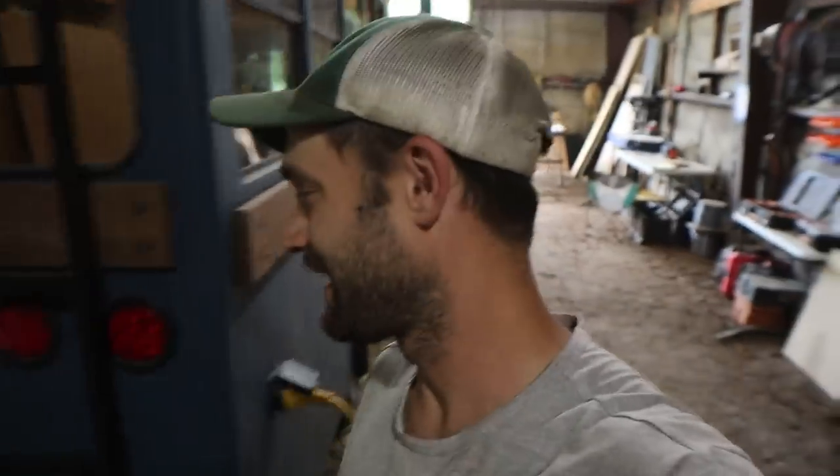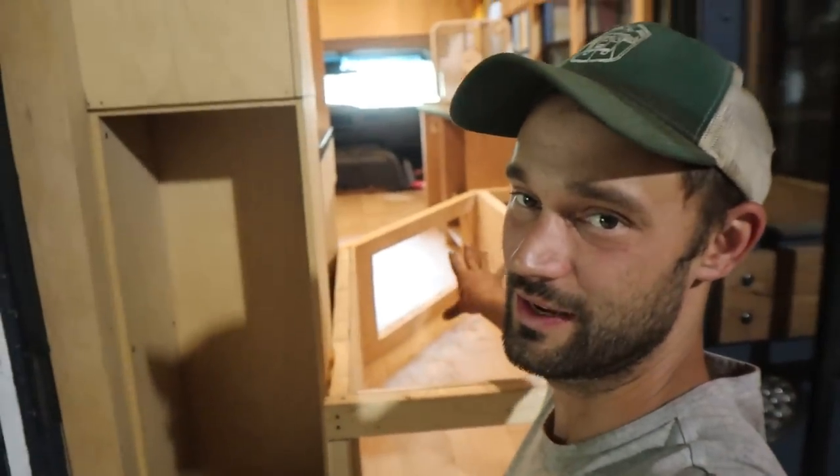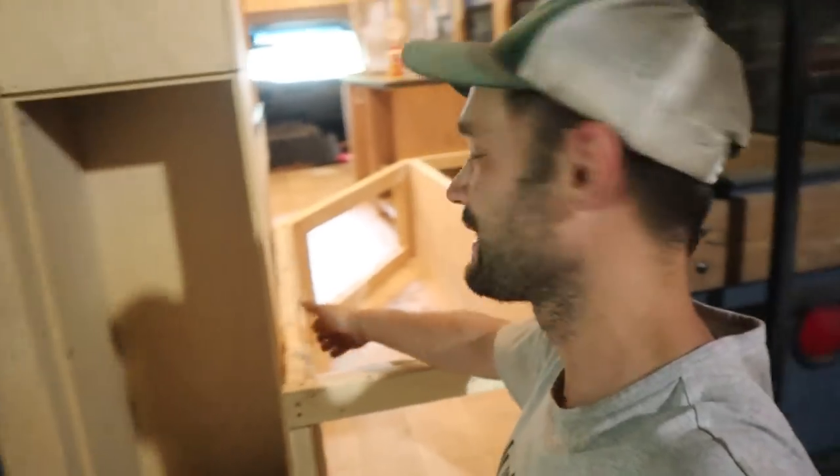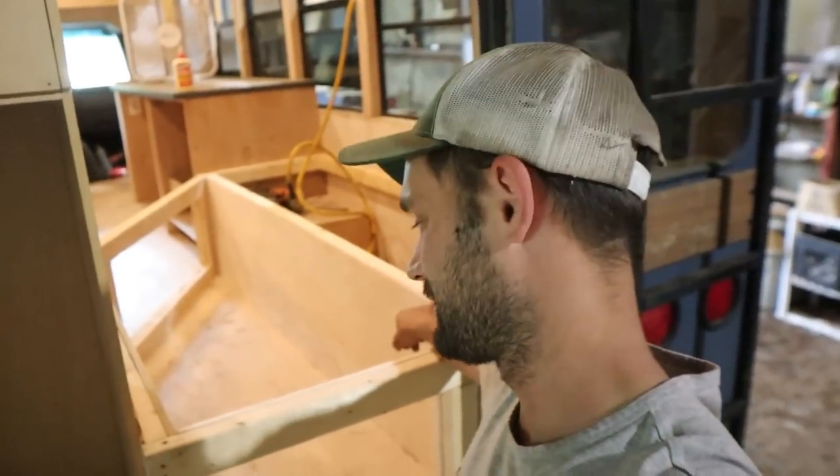The inside casing is officially done. I did this box — the inside face, inside face, inside face. That took way longer than I thought, but it's done.